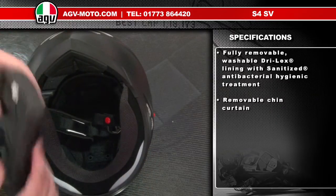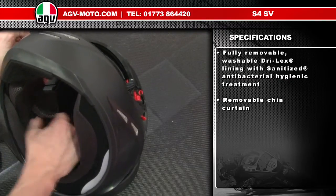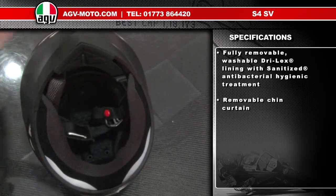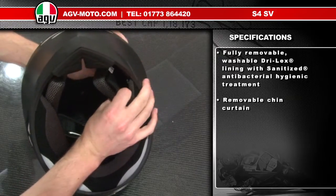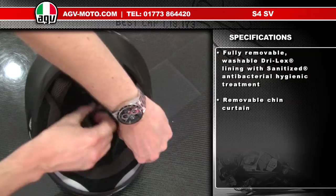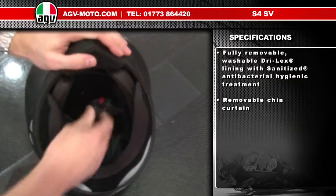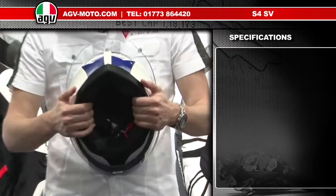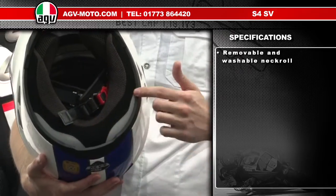For the cheek pads, line them up with the pop studs inside — same on both sides. Make sure all the pop studs are home. And that's the linings of the S4 SV fitted.